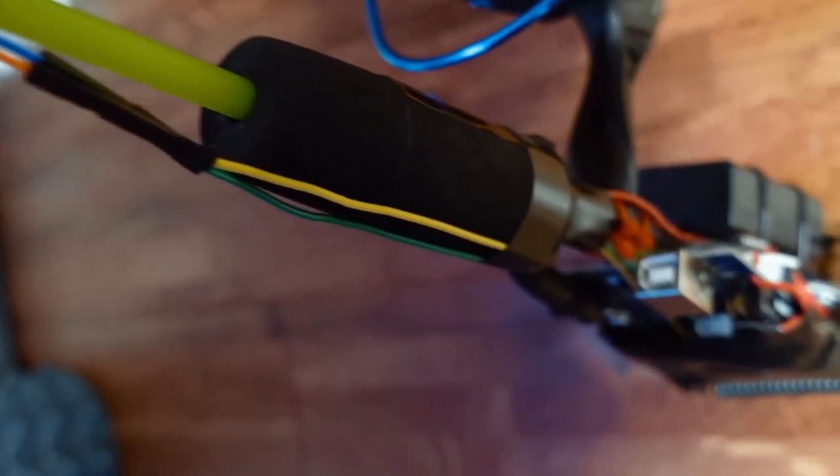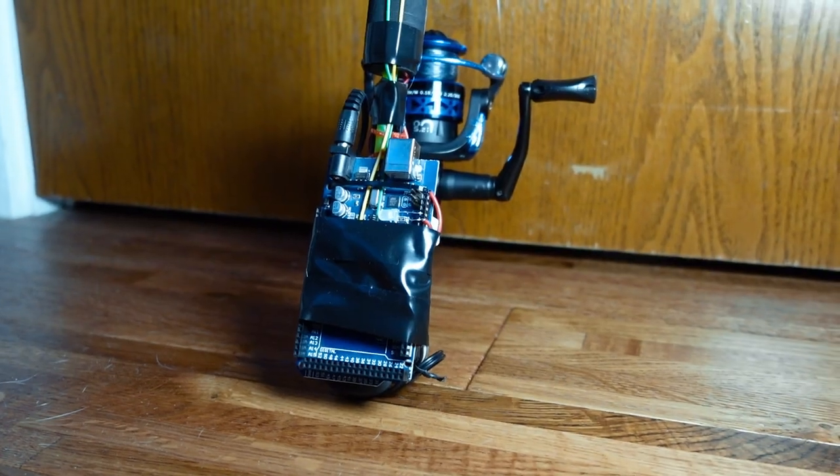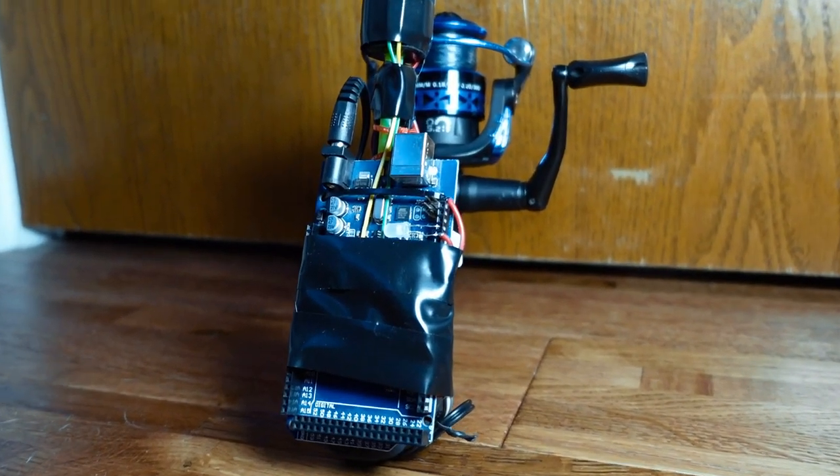In a future version I plan on putting heating elements in each guide, but since this is just version one I wanted to make it as simple as possible. In the next version I'm probably going to use that smaller board and a smaller battery, so I'll be able to fit all the electronics in the base of the handle and it'll pretty much just look seamless.